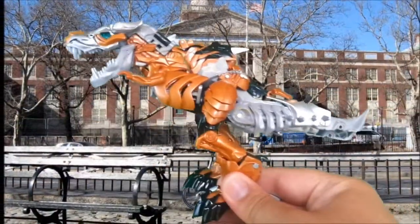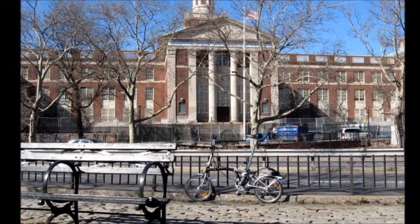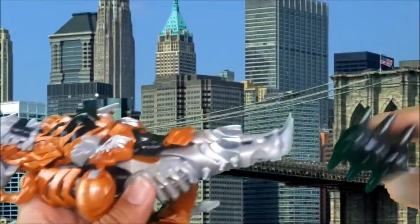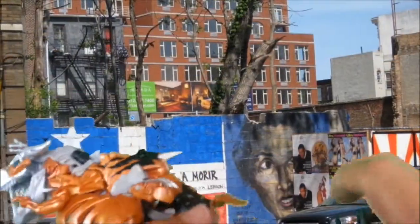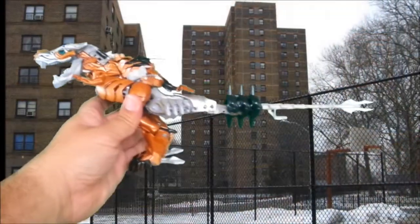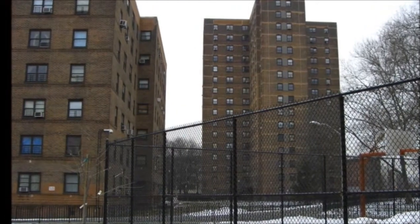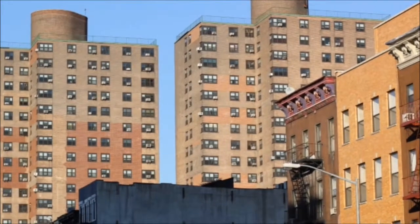He looks pretty good. He does come with a weapon that you can store on his tail — you just take it and slide it in this way, stick it back on, and now you've got that ridiculous looking thing. I just leave it to the side. I'm not really crazy about this weapon anyway — the club thing doesn't make any sense. Grimlock always had a sword.